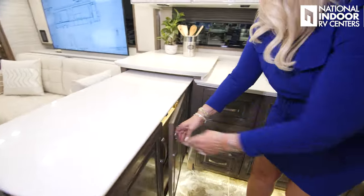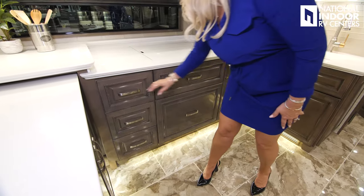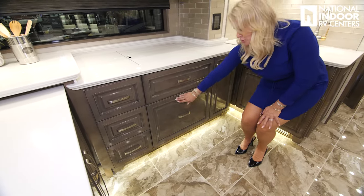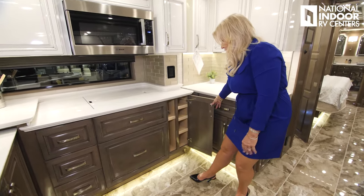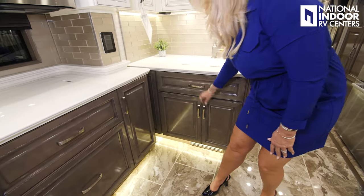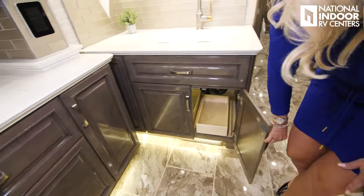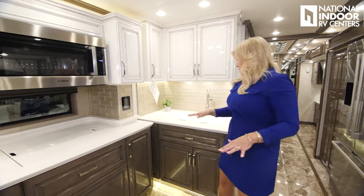All the lower storage includes nice big drawers, a big drawer just below the induction cooktop, our dishwasher with wood surround so it flows nicely with everything else, more storage, a flip-down, a pull-out garbage can, and another pull-out tray. Just a lot of storage and a lot of counter space.